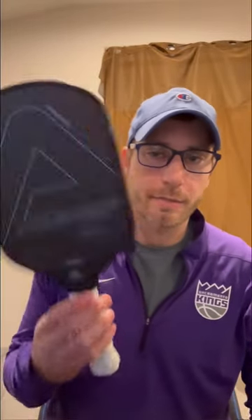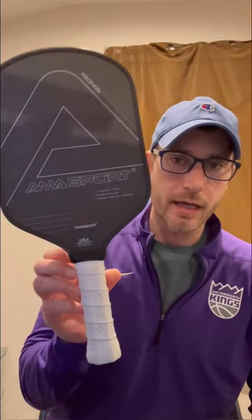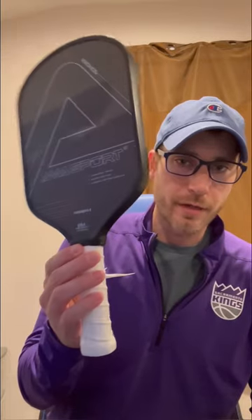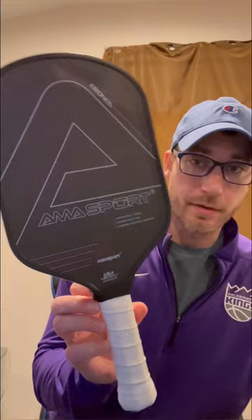Hey everybody, welcome to the channel. This is Pickleball Thoughts, and I'm here today with another paddle from AMA Sport. I wanted to bring this one to your attention because it's literally a Hyperion from YOLA, as far as I can tell. If this doesn't come from the same factory, I'd be amazed.